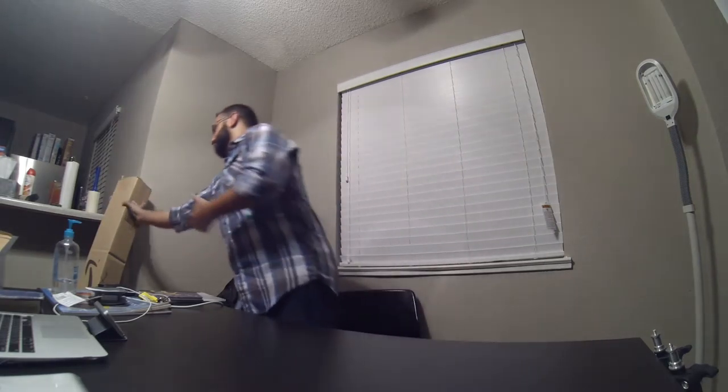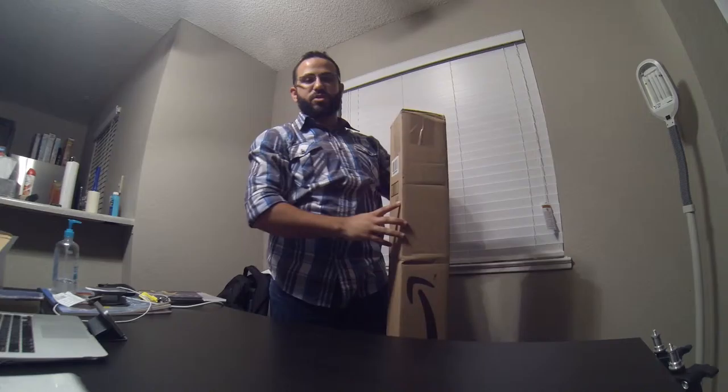Hey guys, what's up? It's another product review today. I'm going to be reviewing the 48-inch Studio FX DSLR slider I got on Amazon a couple of days ago. Just a quick disclaimer: I did open the box because I had something else inside the same package, just to take it out, but I didn't take it out of its own packaging — just being fair.